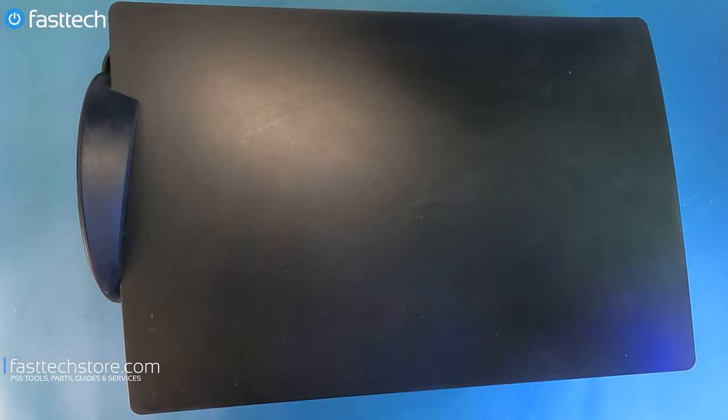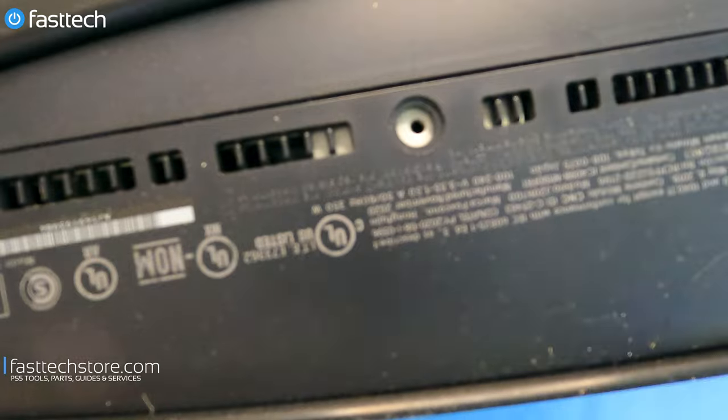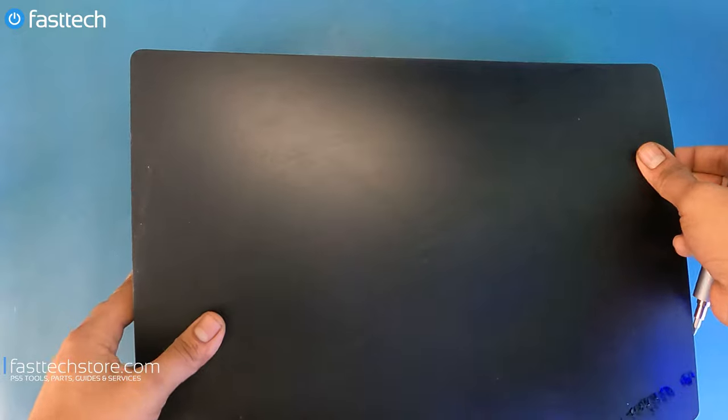Here's our PS5 that has a disc drive alignment issue and it's not accepting any discs. The disc doesn't go in as I demonstrated earlier. How this broke, don't ask me, but we're going to try to fix this issue today. First thing I'm going to have to do is remove the stand. Get that stand off with this long screw that holds it in. Now we're going to lay the PS5 down.